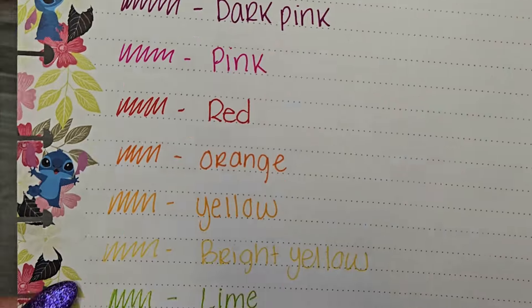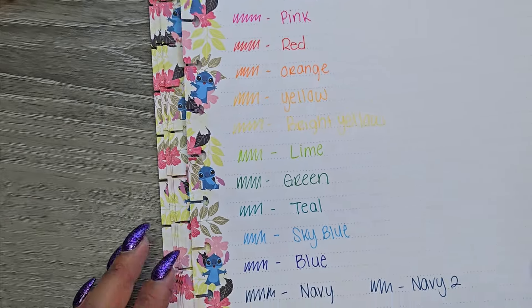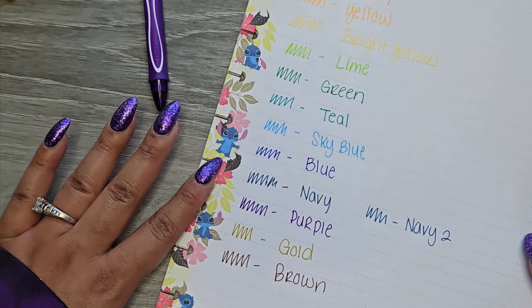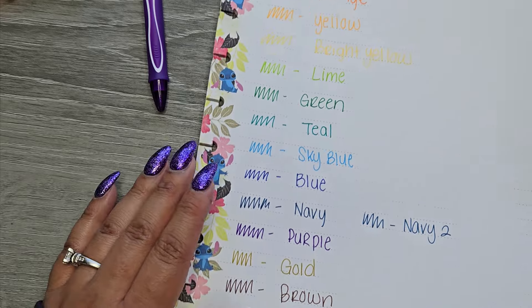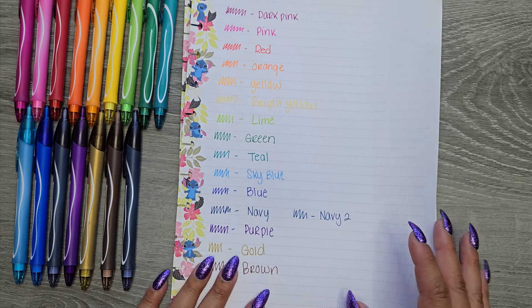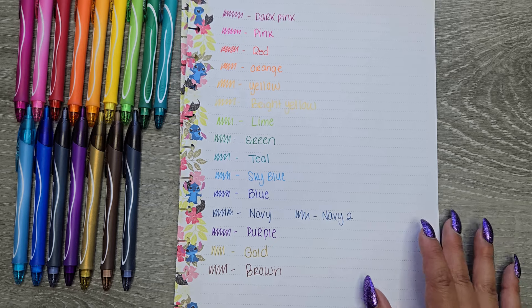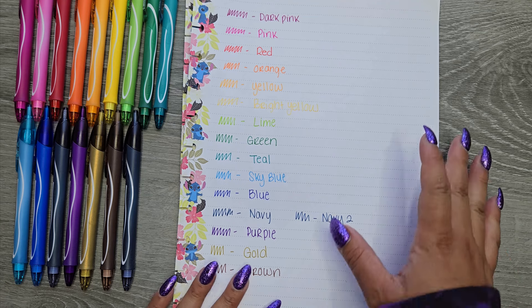I feel like the color payoff in these — I dare say, I think they're a little bit better than the Ink Joys. I haven't used my Ink Joys in a while and I need to get a fresh set because the ones I have are old and I don't think they'd perform very well. Maybe that's another video I'll do — get some more Ink Joys and compare them against each other, because I'm really curious about that.